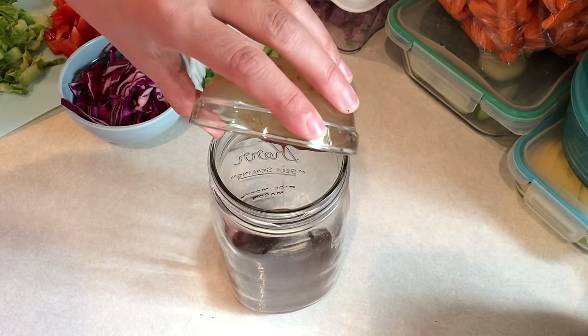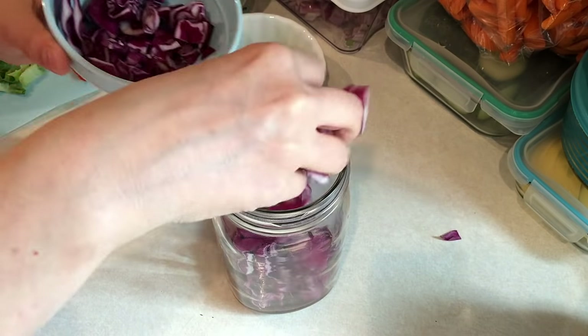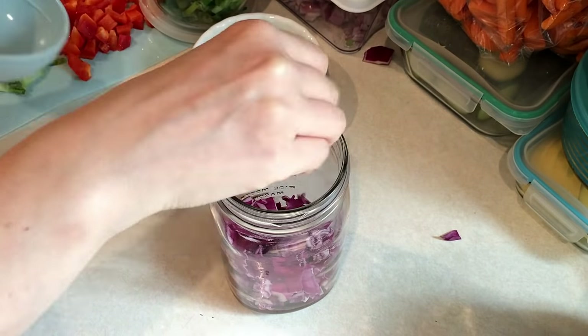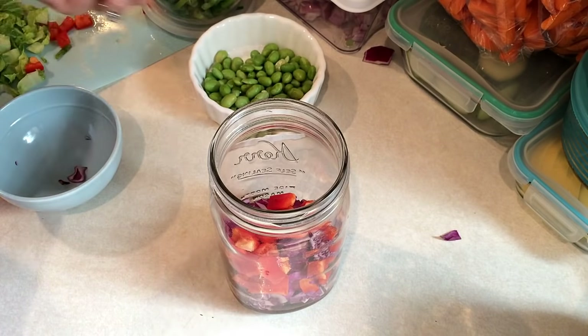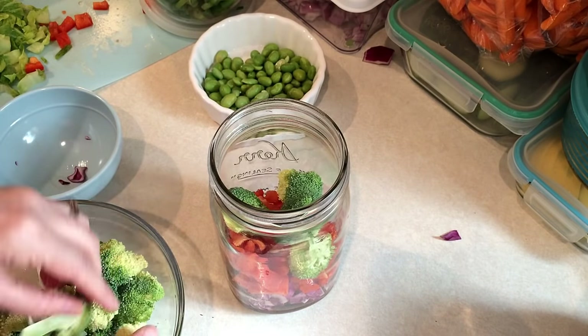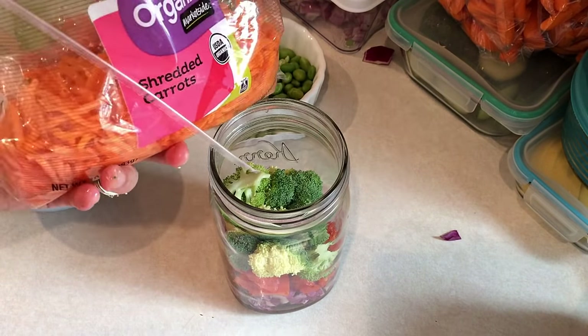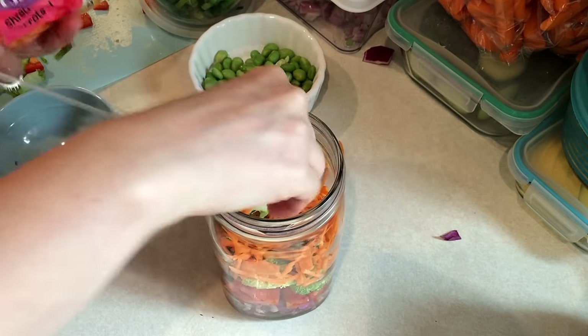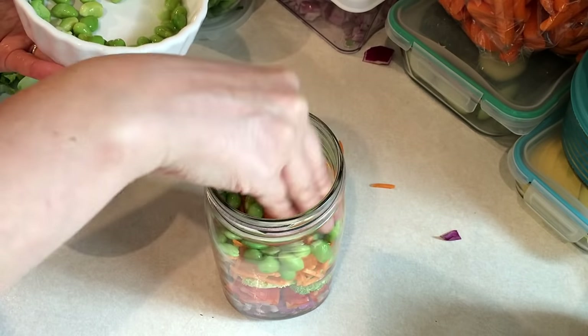Now I'm going to assemble the salad. First you want to put your dressing in the bottom of the jar, then add in your shredded red cabbage, some diced red bell pepper, some chopped broccoli, some shredded carrots, some cooked shelled edamame, some sliced green onions, and then just top it off with some romaine lettuce. When I'm ready to eat this I will just shake it up really well, then tip it upside down onto a plate for a great lunch.